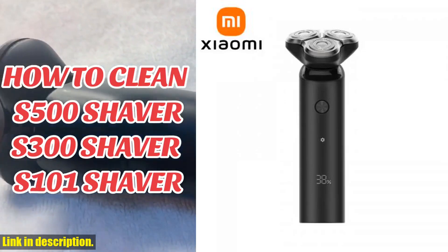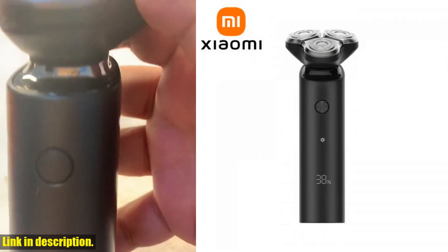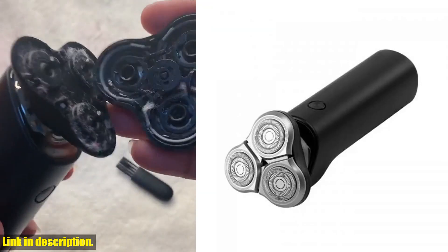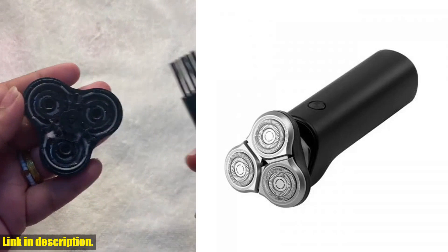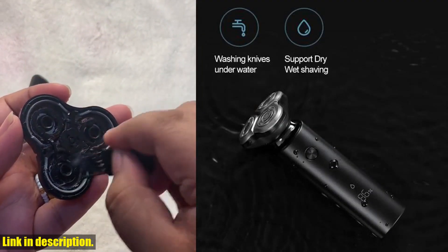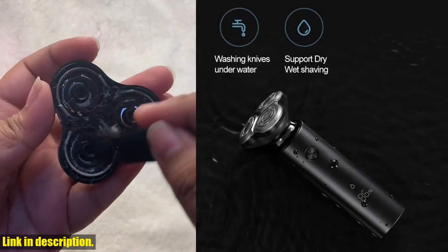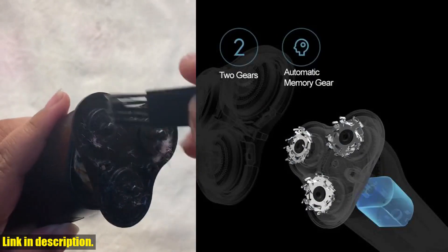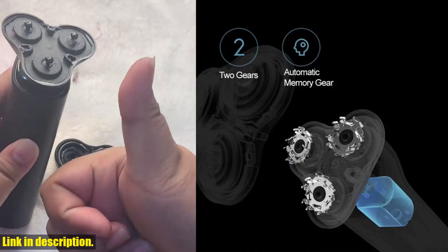Hey there, welcome back to our channel. If you are new here, don't forget to hit that subscribe button and turn on notifications, so you never miss out on our latest product reviews and recommendations. Today, we're taking a look at the Xiaomi Mijia S500 Electric Shaver, which is packed with features designed to give you the best shaving experience possible.